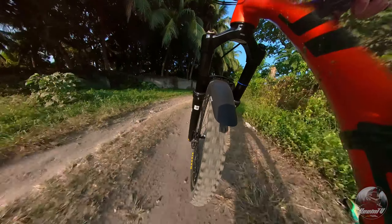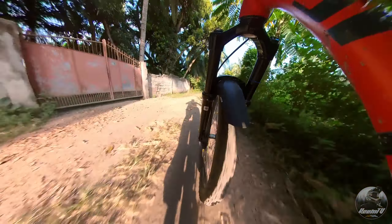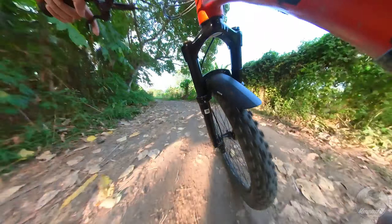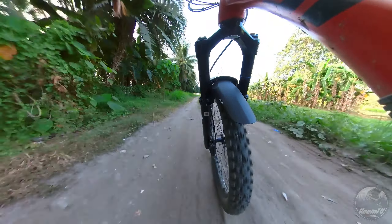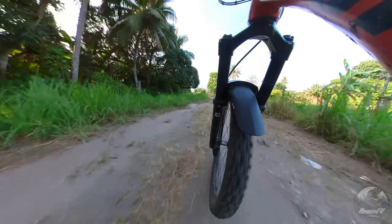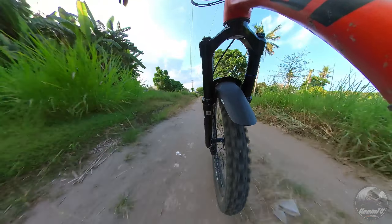Ang madalas na sinasabi ng karamihan, mahal ang mga ganitong klase ng fork, at hindi naman talaga kinakailangan na magkaroon ka ng mamahaling fork para makapag-trail. Sa katunayan, ako ay isang ayon dito dahil galing din ako sa isang budget-friendly fork, ang Weapon Cannon. Pero dahil madalas akong naglalaro sa mga downhill trails dito sa aming lugar, minabuti kong magkaroon ng fork na nararapat sa mga trails na niraride namin.